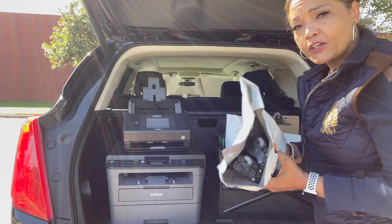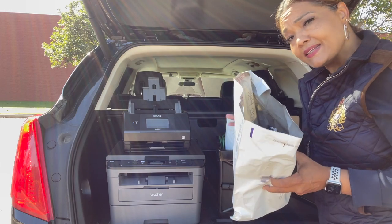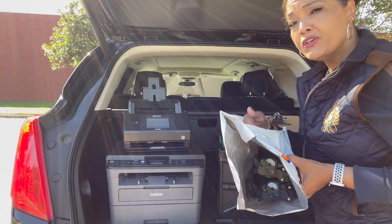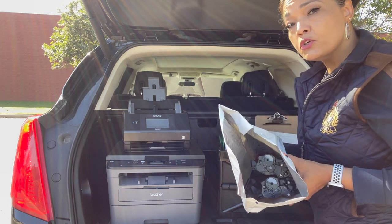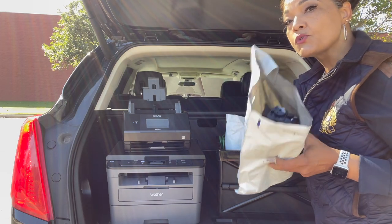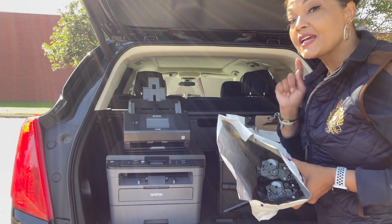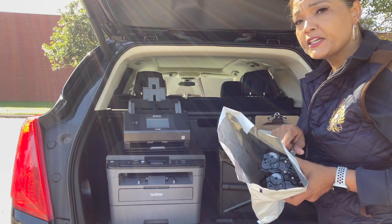Sometimes you run out of toner while on the road, so I use this FedEx bag to put the used cartridge in so the ink doesn't get all over my car. I save these cartridges because you can return them to Staples — you can do 10 a month and get $2 per cartridge. Those funds go onto your Staples rewards account, so don't throw these away. This is money you're throwing away — get your money back.